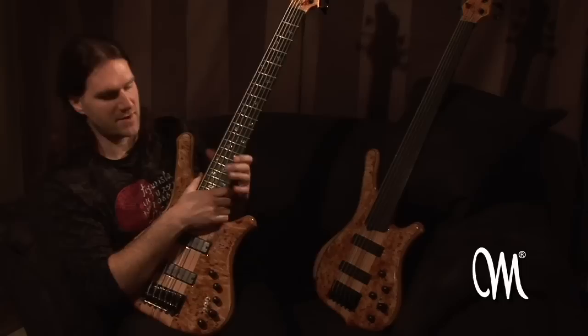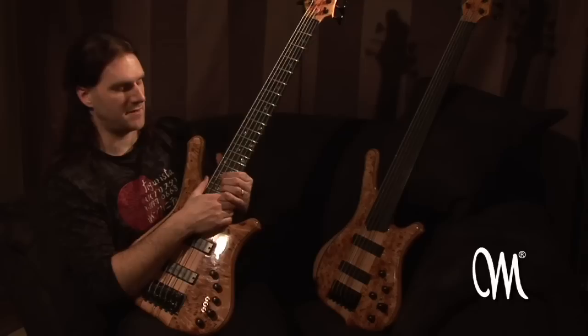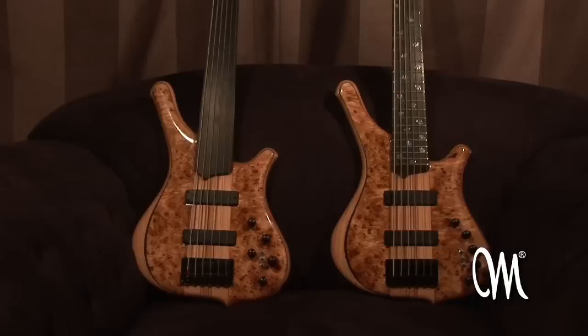The fretless version that I have follows exactly the same specs as the fretted version. I got these two just at the beginning of the first leg of the European tour we did with Pain of Salvation in 2005, and since then these have been my basses of choice for any recording or live performance.